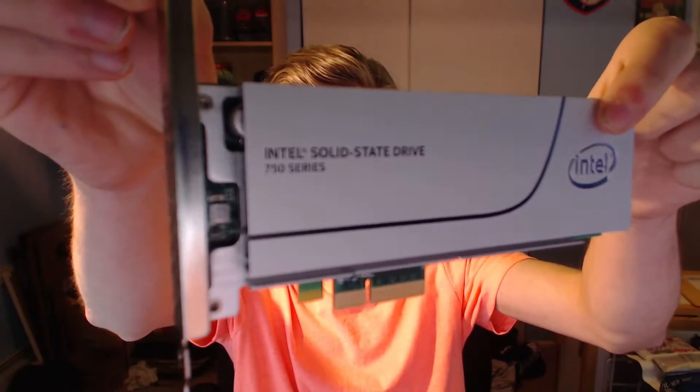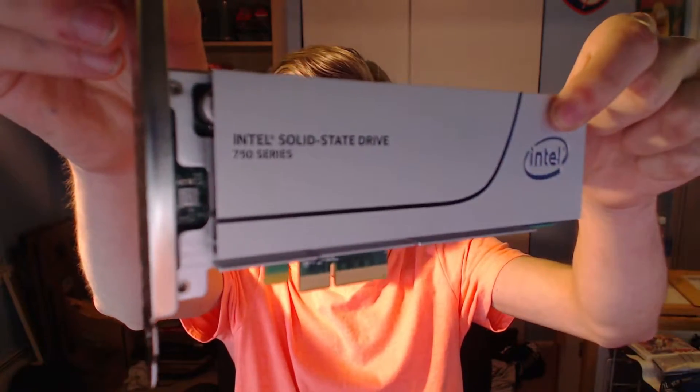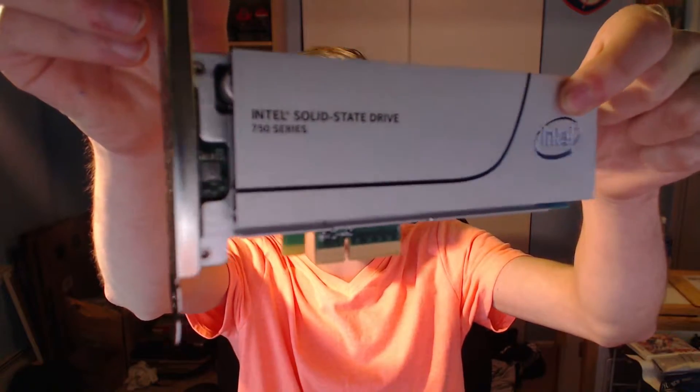That looks fantastic right there. That is awesome. This is the Intel SSD 750 Series. I do not have a DSLR camera, I'm just using a webcam — still working on improving that, but for now we're just dealing with it. Anyway, this is it, guys. This is the 750 Series SSD, and I'm super excited for this.